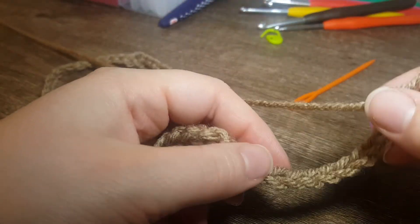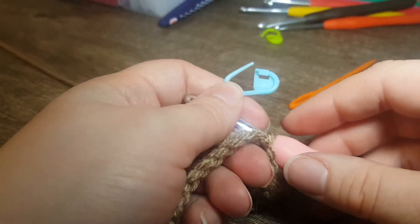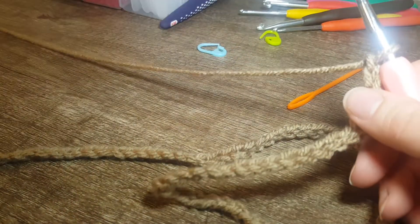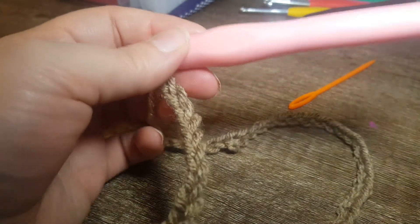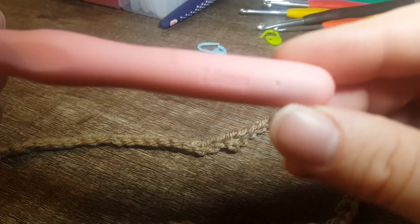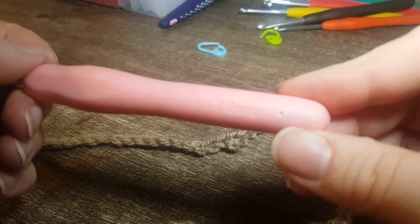To save time I've already done a hundred chains. Remember when you're first starting out — even if you're not — use your stitch marker to make sure you're not putting too many chains or stitches in. For the hook I'm using today, this one here is a 7.7 millimeter hook.